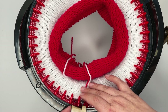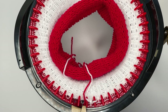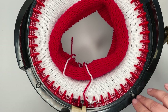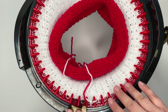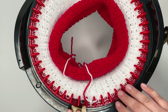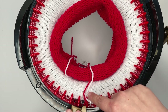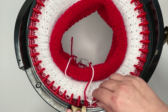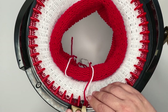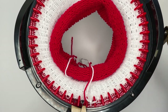So now we're attaching the red yarn again and we're going to knit another 40 rows of red. If you haven't zeroed your counter, that means we're going to go to 110 rows total. Once you get four or five rows down after the colour change, you can pop a single knot in your ends just to hold them together, and then I will show you how to tidy up those ends before we sew the beanie together.